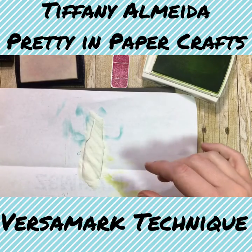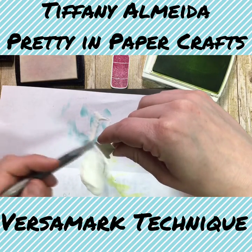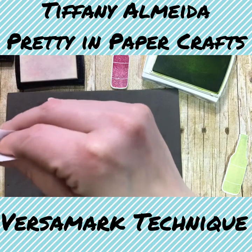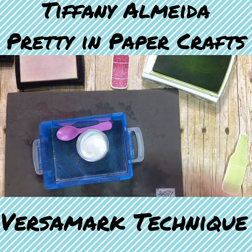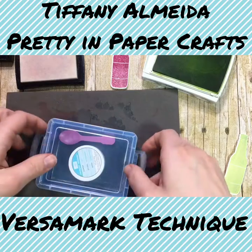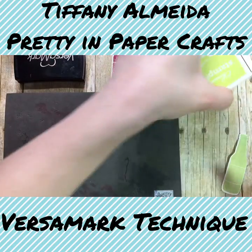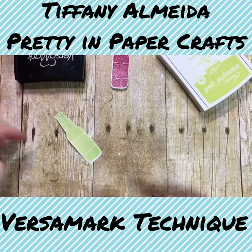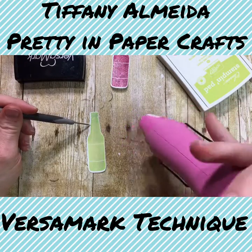Lift it off the page, tap off the extra, and pour the leftover embossing powder back in. Put the lid on so there are no accidents, close the inks, and then we can heat up our bottle. Use the piercing tool to hold it down because it really will burn your fingers.